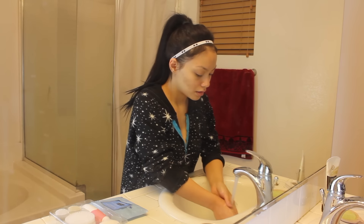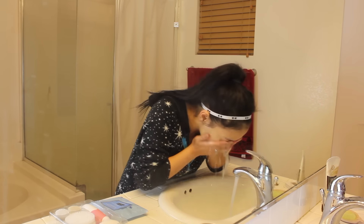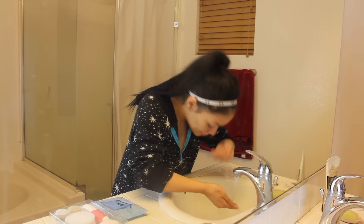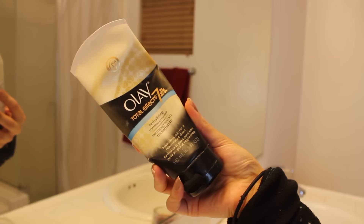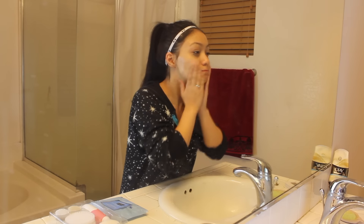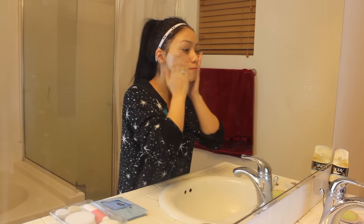Next, you just want to go ahead and wet your face before putting on your face wash. For face wash, I'm using the Olay Total Effect 7-in-1. I believe this one is for sensitive skin, and then you just want to lather it up on your face.